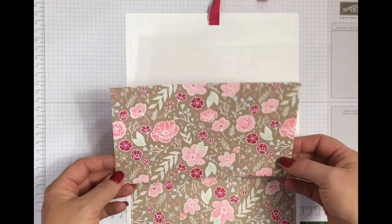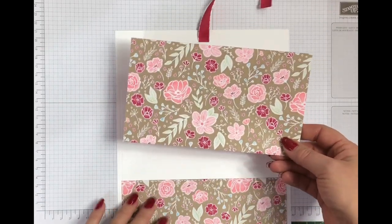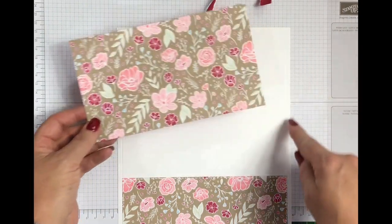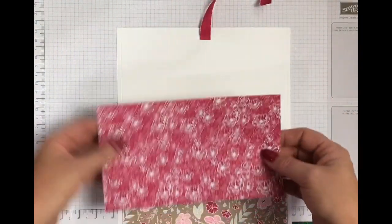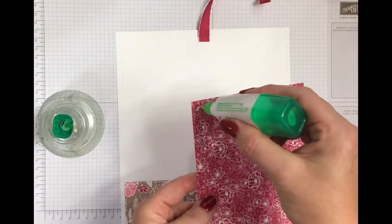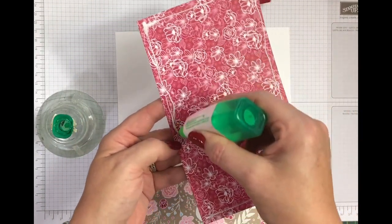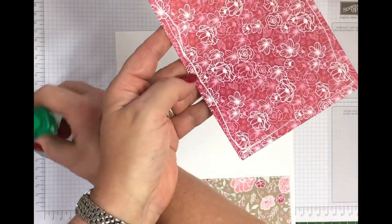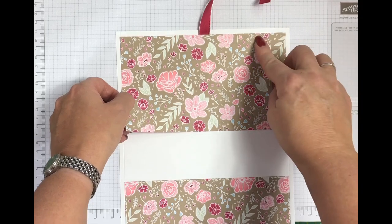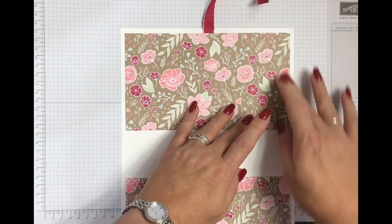As I want to decorate the outside, I'm using this beautiful designer series paper from the new Spring Summer catalogue — it's called All My Love, it's an absolute stunner, you've got to check it out. I've got two pieces at 20 centimetres by 11.5 centimetres and that allows a half centimetre border around the outside. I'm a bit rubbish with tape adhesive so I need a little bit of wriggle time — I don't have a straight eye on my head.